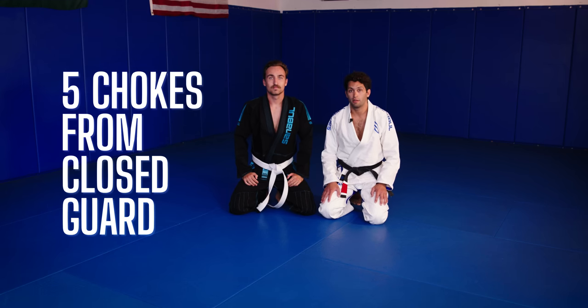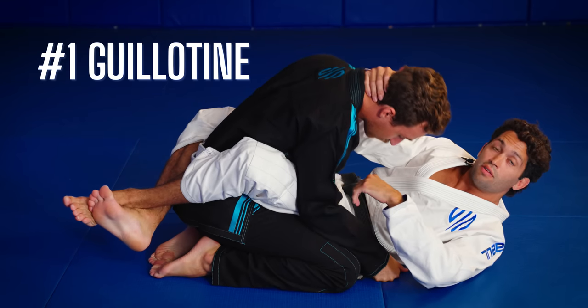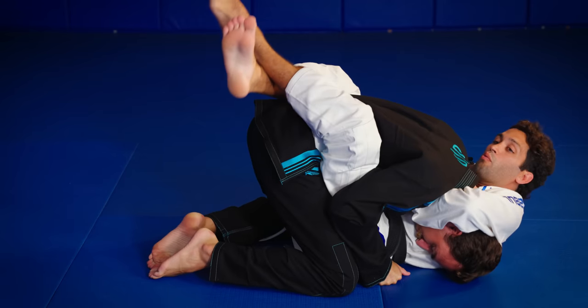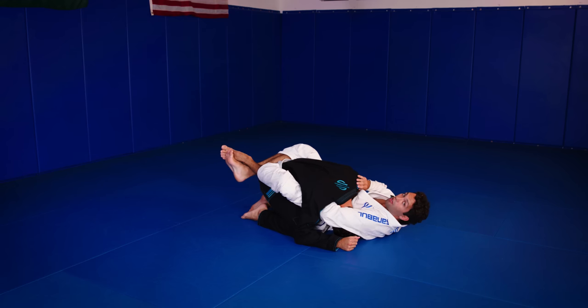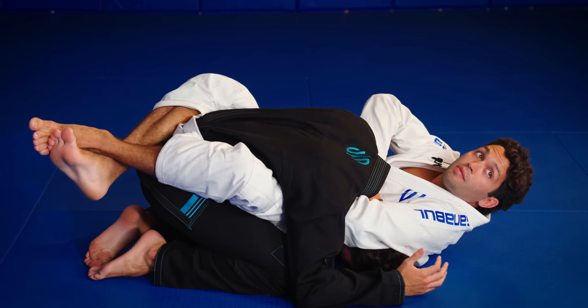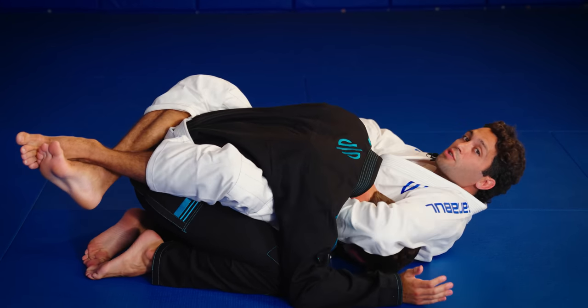These are the best chokes from your closed guard. First we have our guillotine. From here I'm going to pull his head down towards my arm as I sit up and wrap his neck. I want to start feeding my left hand all the way through until I can see it on the opposite shoulder. I'm going to connect my hands here. I raise my right elbow up and hide the back of his head. Now I just start pinching inside to finish my choke.